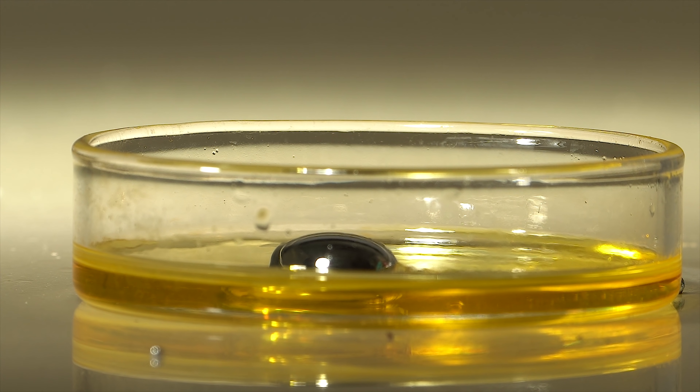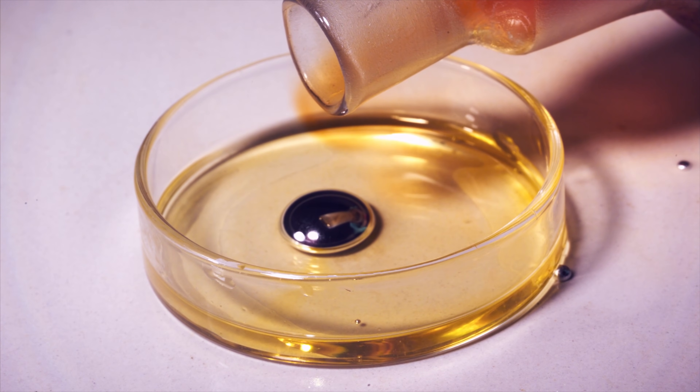And now take a look at slow-motion footage of bromine vapors contacting the surface of the gallium drop.